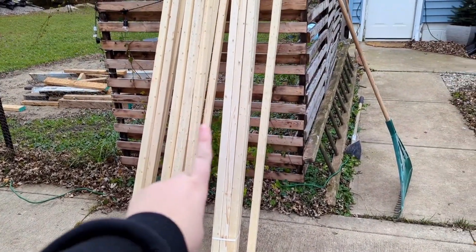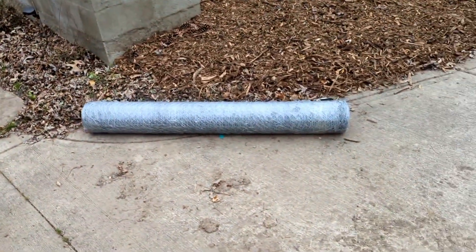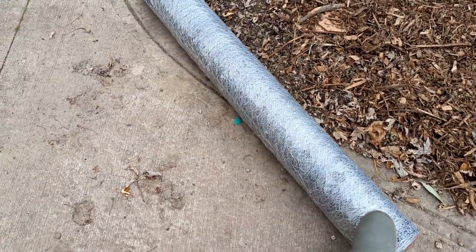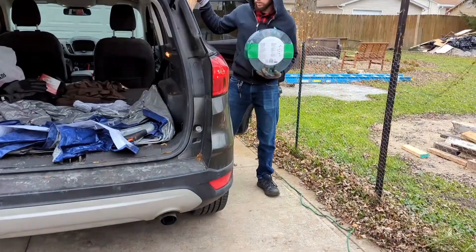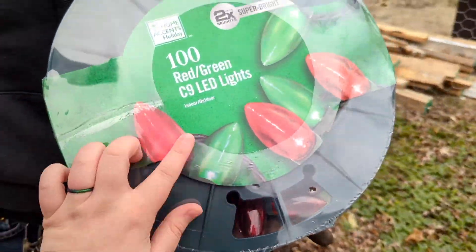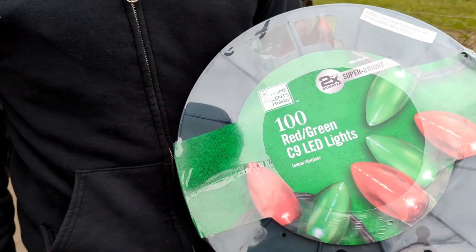The things we got from the store are these two-by-twos-by-eights and a big roll of chicken wire — anything left over will go towards making our chicken coop run. We also got these lights from Home Depot, really pretty red and green, that we're going to drape over the whole top. It'll be super magical. While we wait for John to grab some stuff inside, I want to show you what's going on in our greenhouse right here.